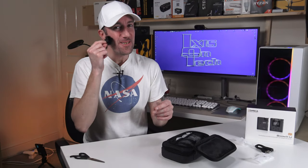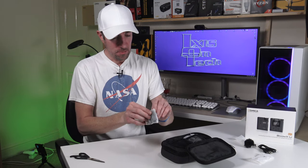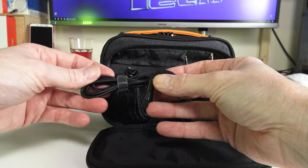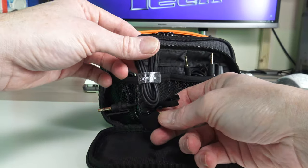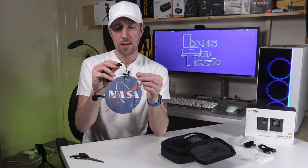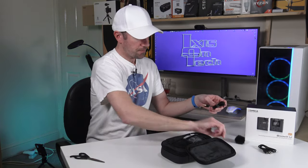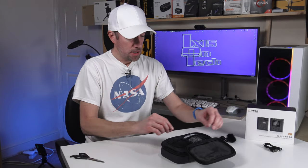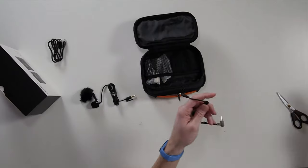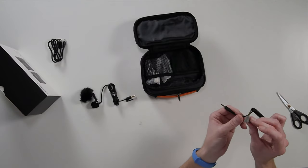In the second bag we have a lavalier microphone — very nice — with a velcro strap and its own foam windshield. This is a TRS microphone with a clip; I'll show you how the clip works in a minute. So far we have the microphone, the dead cat windshield, and a USB-C charging cable. There's also a TRS to TRS adapter, which you'd use with your mobile phone for example.